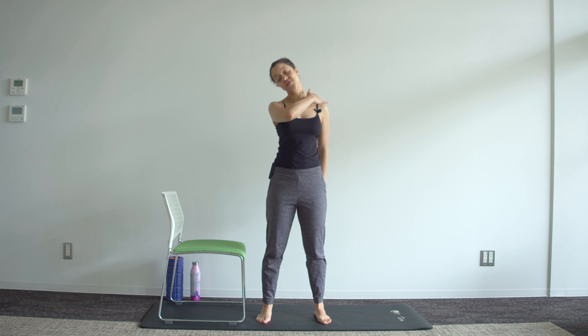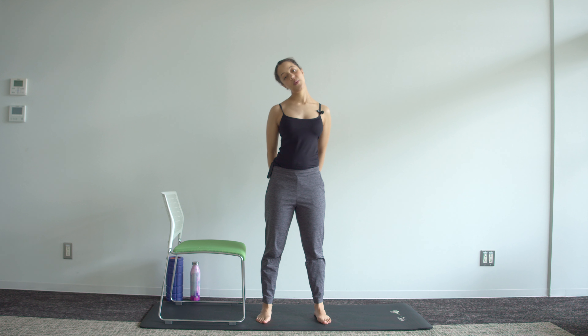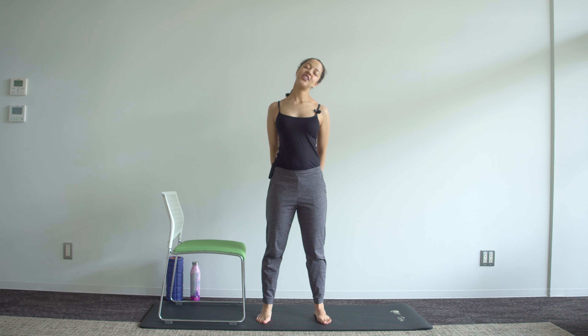You should feel a neck stretch here. Just breathe in this position — in and out. Then gently over to the other side, open that chest, and breathe.